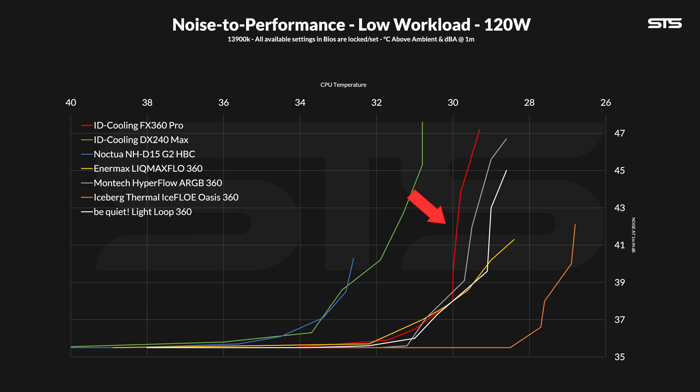The corresponding noise-to-performance graph pretty much reflects exactly that. It's keeping the same type of curve as the Montec Hyperflow or Lightloop 360, it just does so with a slight temperature offset and needs some fan speed reduction until the noise-to-performance ratio of the three aligns.